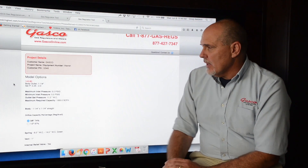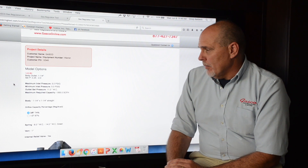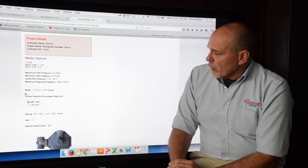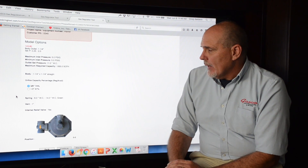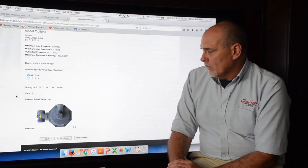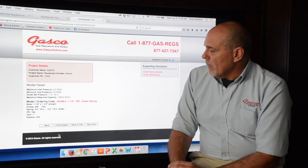Clicking Continue takes us to page 3. Once again all of our project details and parameters are listed. It picks out the optimum orifice, which is 3/8 inch. It's chosen a green spring, and it's telling us that it has a 1-inch vent and that this regulator has an internal relief valve (IRV).